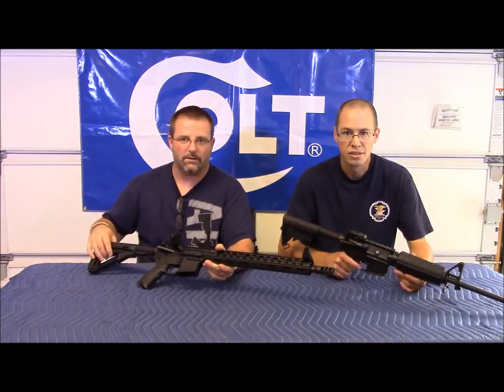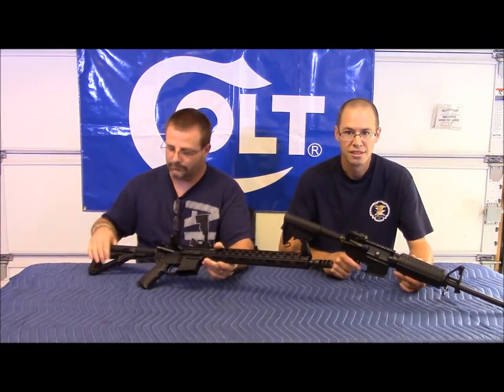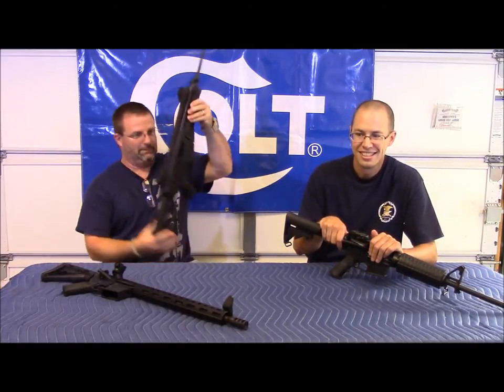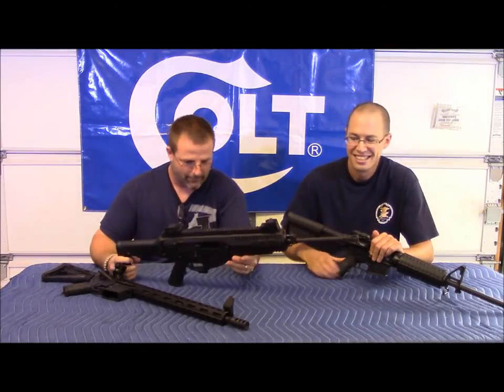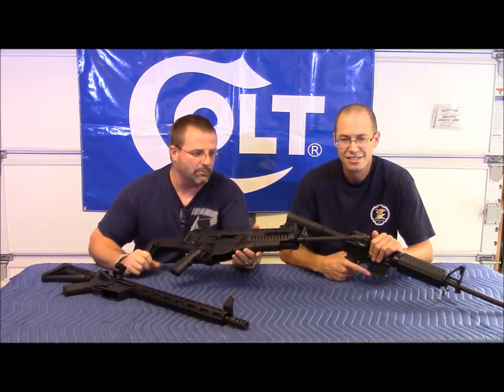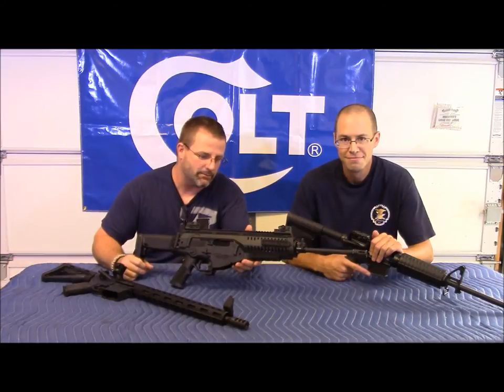If you like our channel, please subscribe. Also, I found this laying in the grass the other day — the new Beretta ARX 100. We'll be doing a full review and taking it to the range.